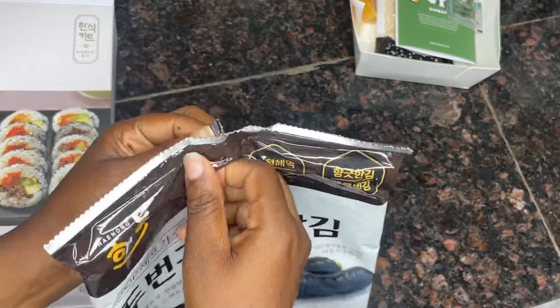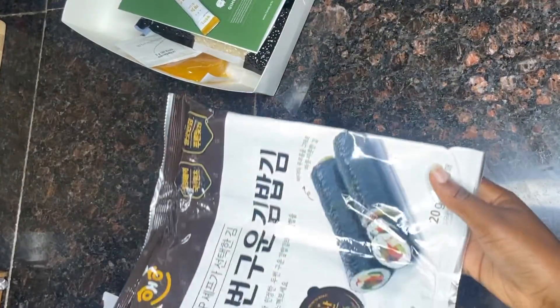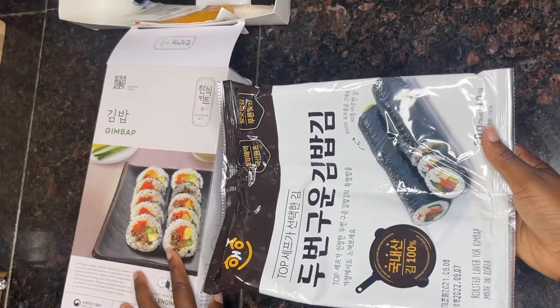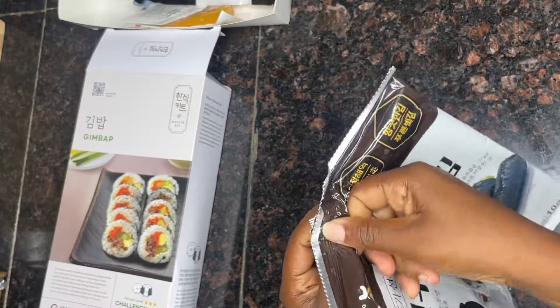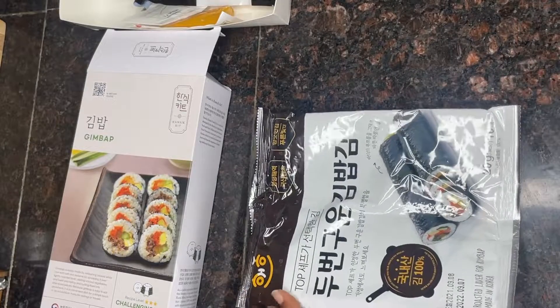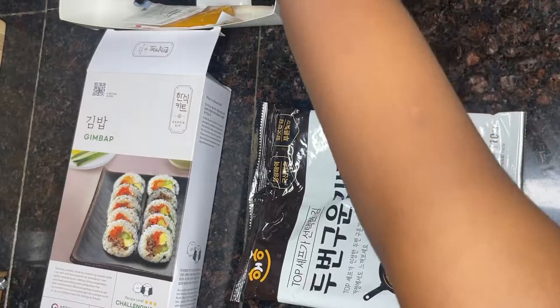So this is my twice toasted lava from my Auntsy kit. It's a seaweed sheet and it is made from gim, which is an edible seaweed. I want us to see what's inside together, so I'm going to unbox it together. I read that it is very nutritious, healthy, and low in calories.